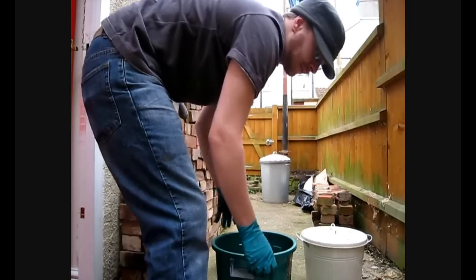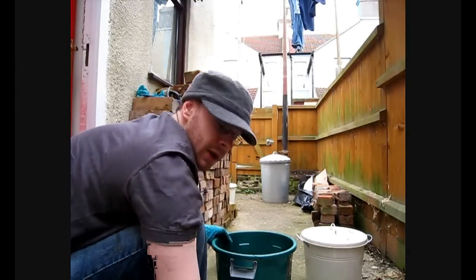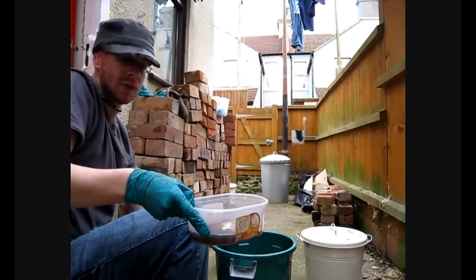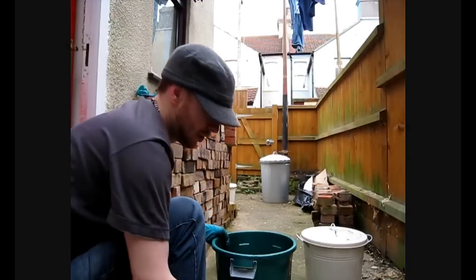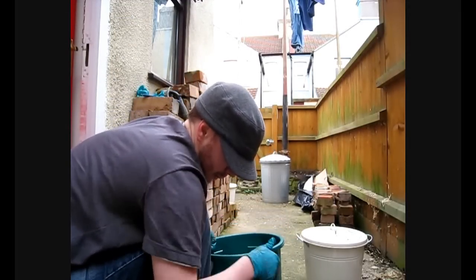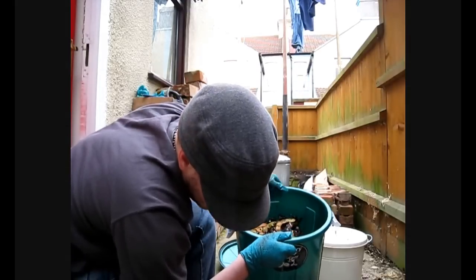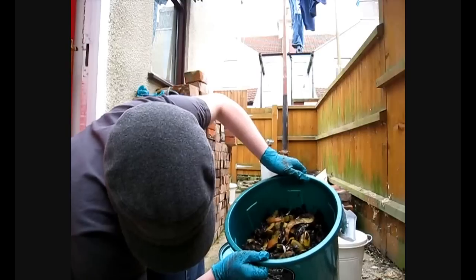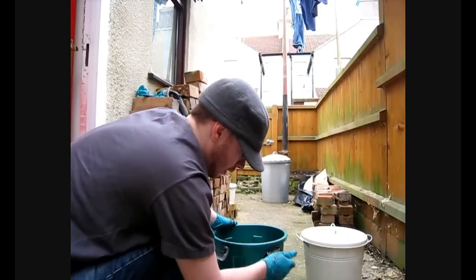The second thing you need to do quite frequently is turn the tap. This is from a previous wormery — this is what my liquid feed should look like. Let's see what we've got here. As of yet we haven't got anything coming through.